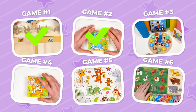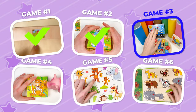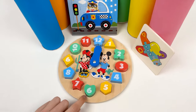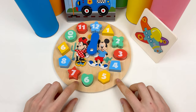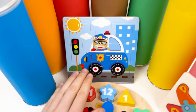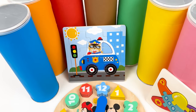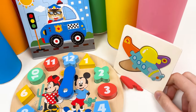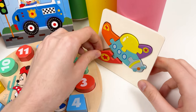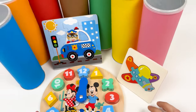And here we have game number three! Today we're going to learn about numbers and colors, solve our puzzle with the police officer dog, and find the puzzle pieces for the plane. You can already see that one puzzle piece just fell off — but that's okay, let's start.